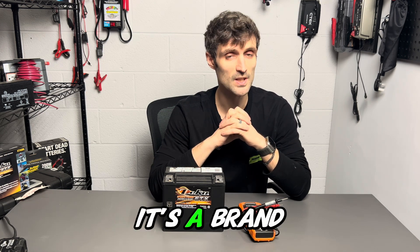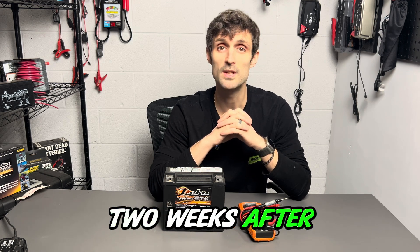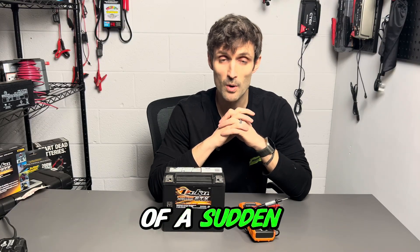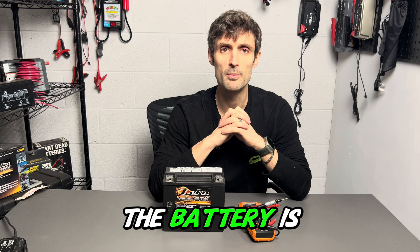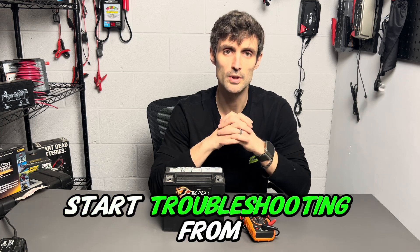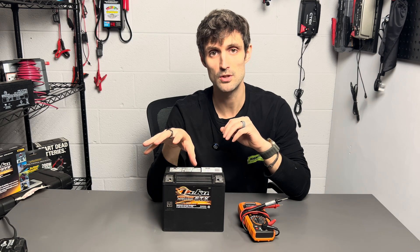For example, a very popular one for us will be a customer gets a brand new battery. It starts the bike up just fine, and then they come back in two weeks after the bike has been sitting in the garage, they try and start it, and the battery is dead — it's discharged. Another example would be where the customer will have a bike that has been running day in, day out, and then without warning the battery is dead and they're not quite sure — they had left a key on, left a light on, et cetera.